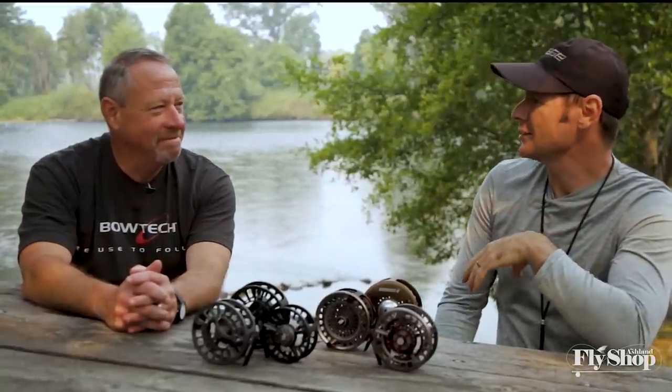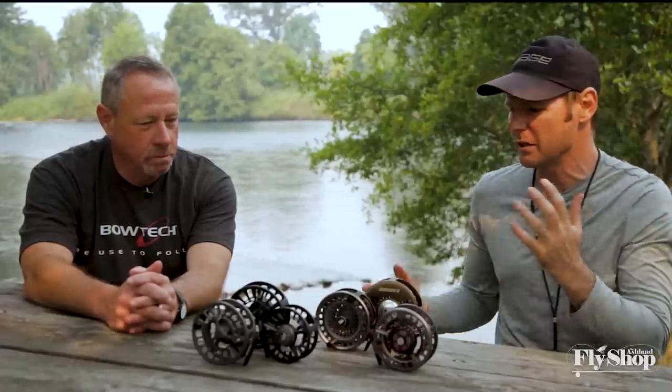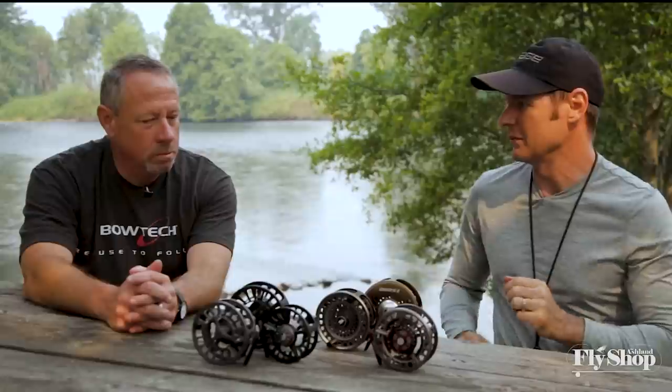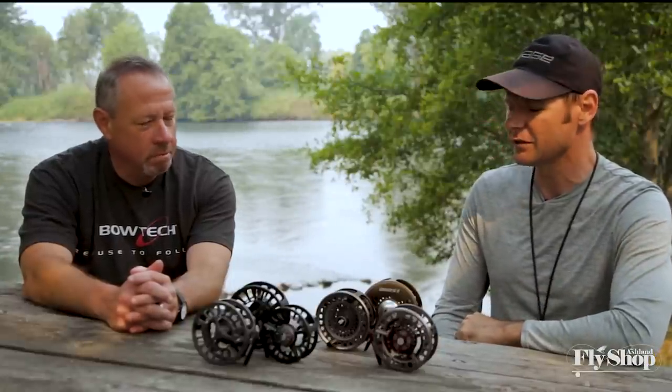Well, here we are. Will from the Ashland Fly Shop, George Cook, Sage, Reddington, Rio. We are looking at some new reels for fall 2018, 2019. We're pumped, man — some great new stuff. So much stuff, some great general stuff, but some stuff that really fits in with what we do at the Ashland Fly Shop as far as two-hand stuff.